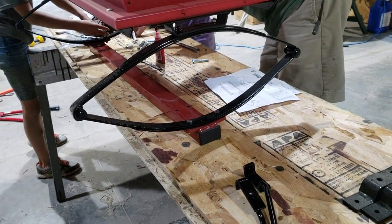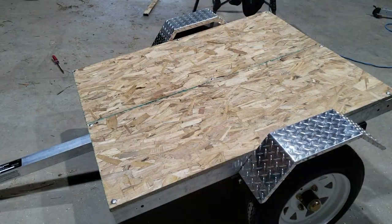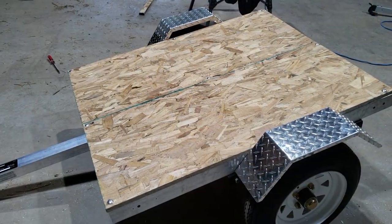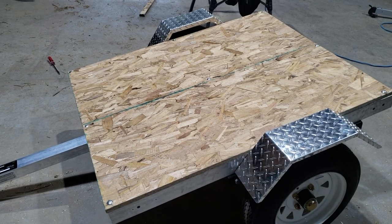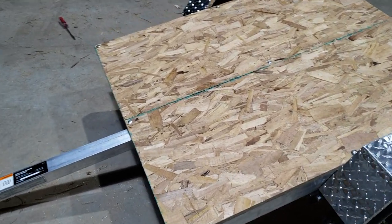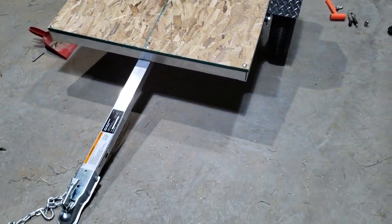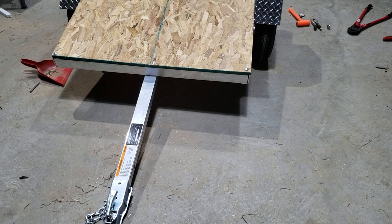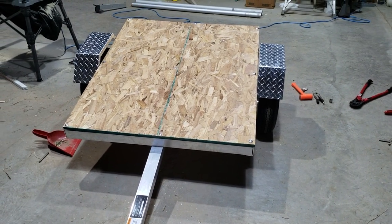We bolted these bad boys together. We're not going to put them on the same mounts as in the previous video, but we are going to mount them to some big 2x6s or 2x8s. Here's the cart when we got the floor on it — it's looking great. We're going to use the receiver hitch function on the Summit Pioneer cart, and this 1 and 7/8 ball will hook right to it.